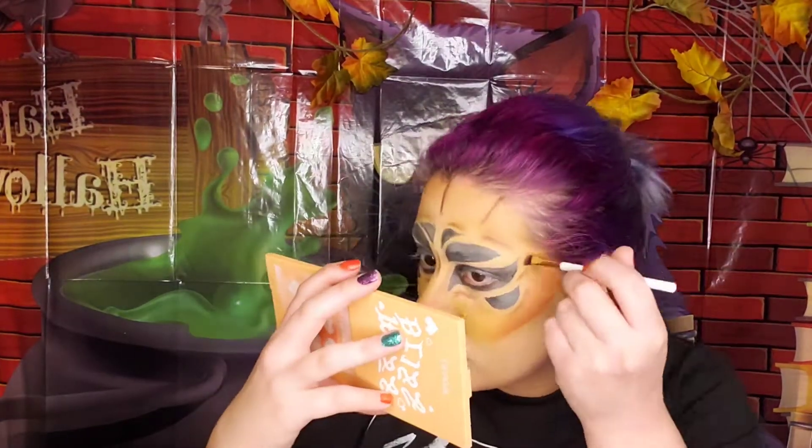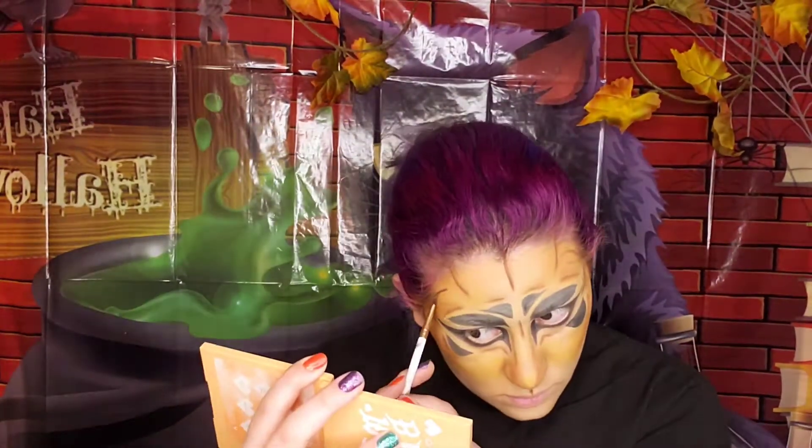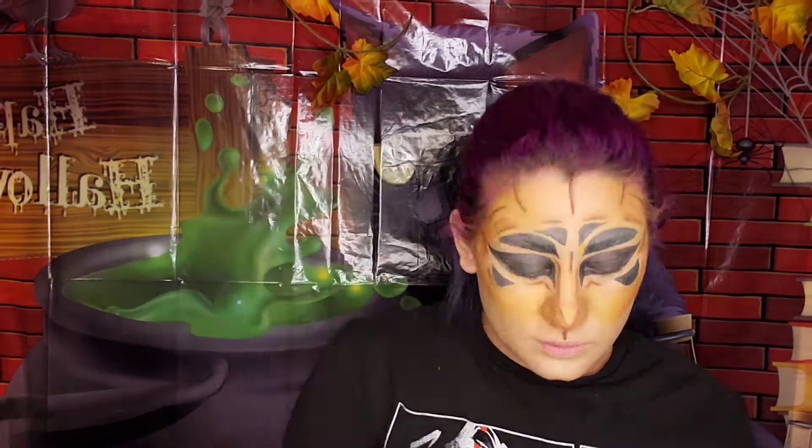Using the shade French Kiss, we are going to highlight those shadow areas to give it more depth. I am also putting in a little bit more detail to look more insect and spider-like. Going back to the color Mischief, we are going to highlight the areas of the eyes to make them a bit more vibrant and popped out of the face.